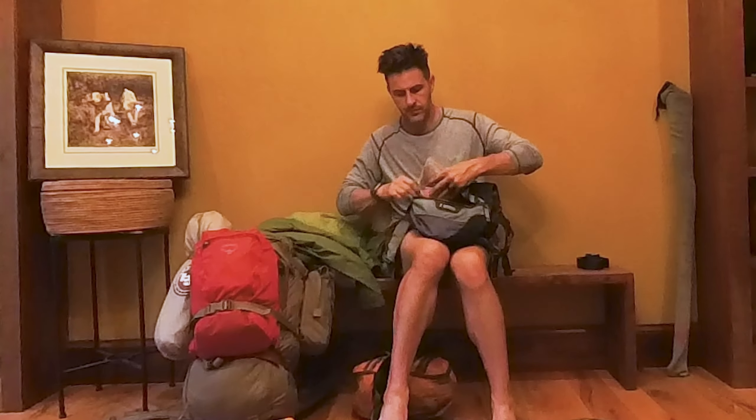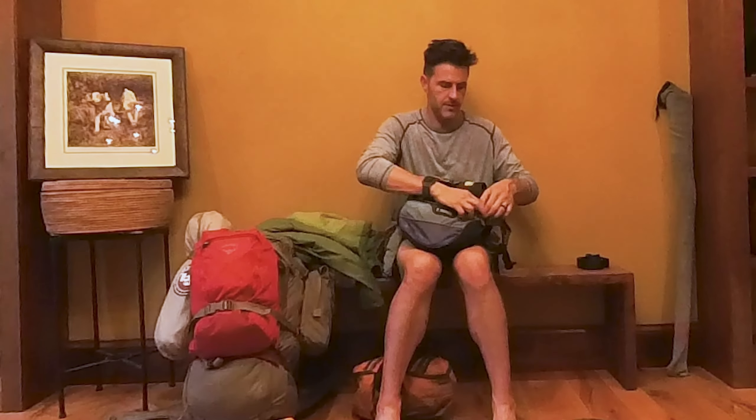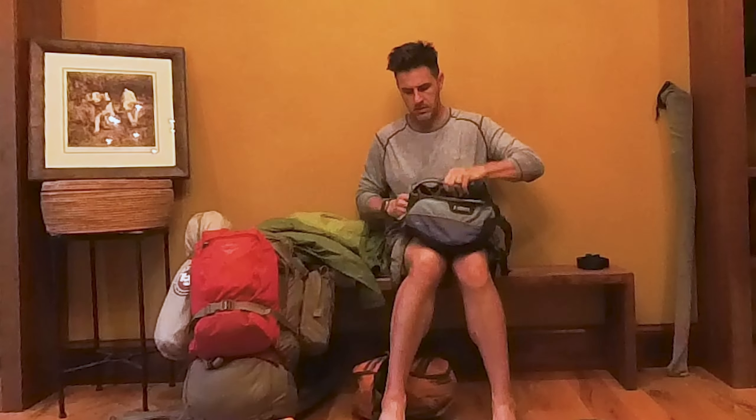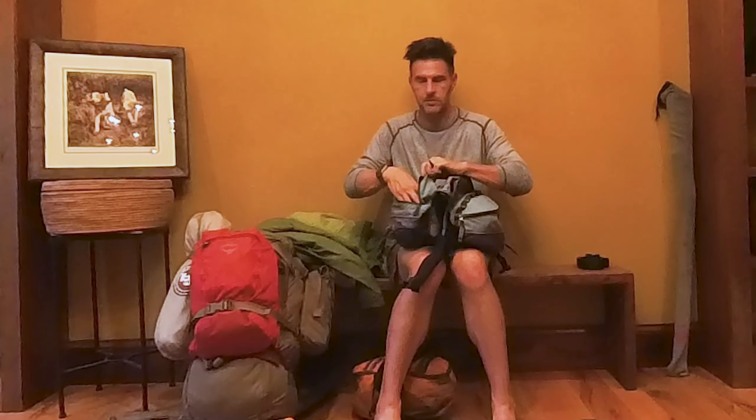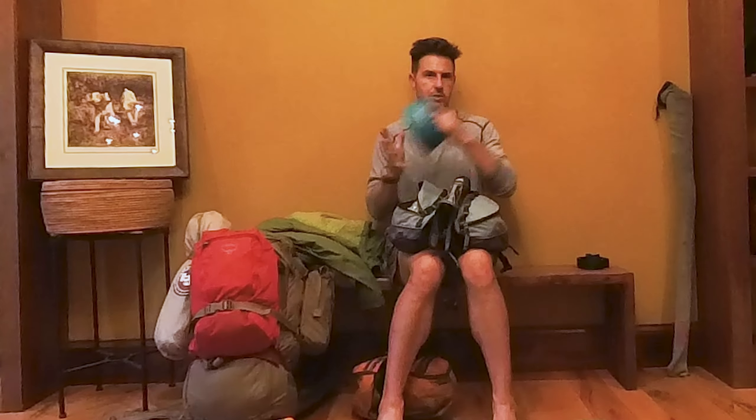They changed things up a bit. At one point Ria got sick of wearing a pack and tried to chew this one — I've repaired it with some duct tape and it's fine. Hawk can tell the difference, but it really is okay.